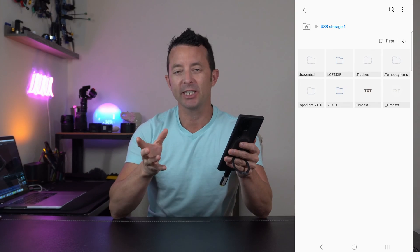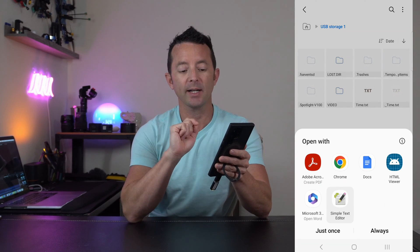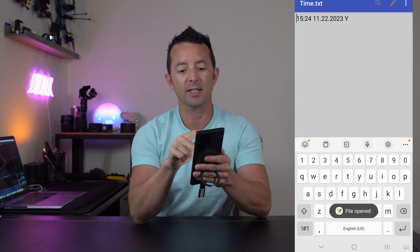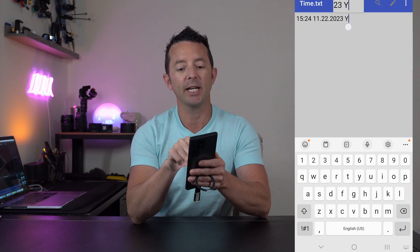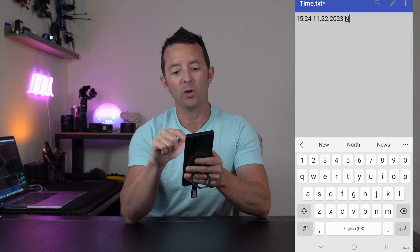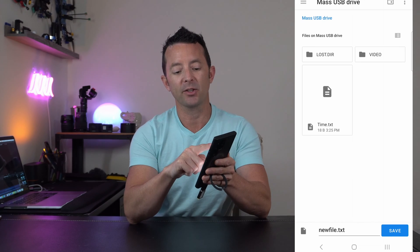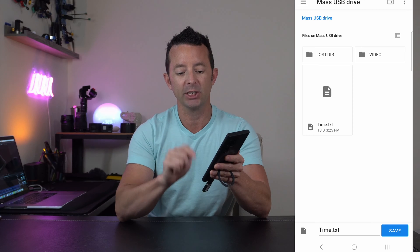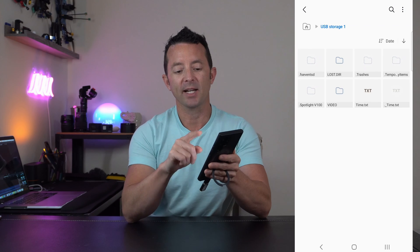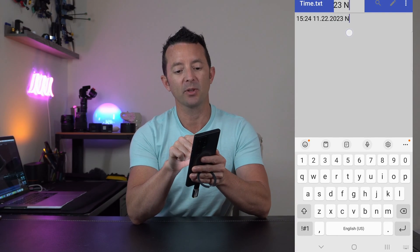If we want to make an adjustment to the text file to change the time and date, click on the time text file. If you don't have an app already, Simple Text Editor is free and will allow you to directly edit it. You can go through and change any of the values — we'll change from yes to no. It won't allow you to directly save and overwrite, so you do 'save as,' go back, click on the file where it says time.txt, hit save, and it says overwrite. Once you verify and click it again, you can see the value has changed from yes to no.